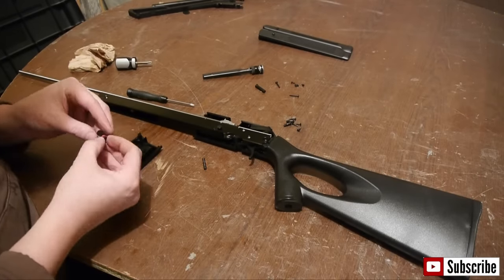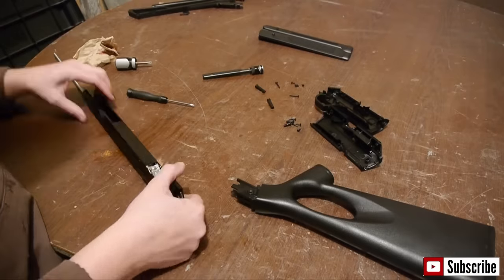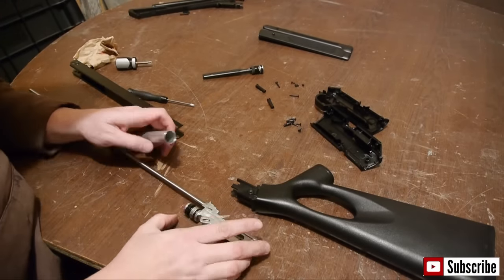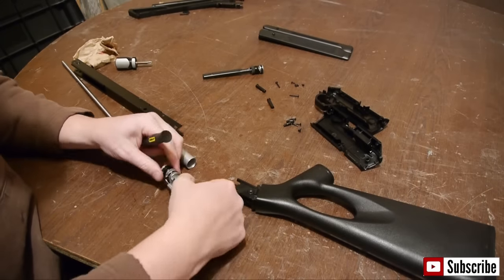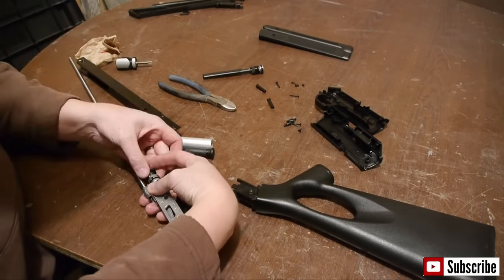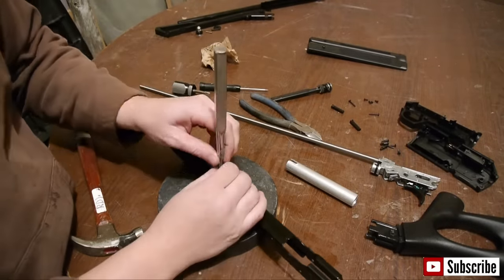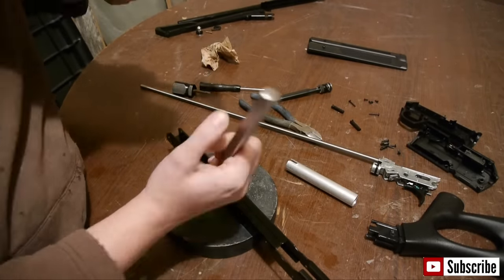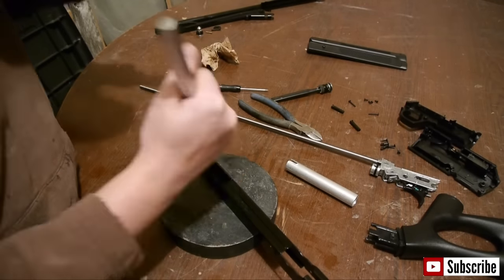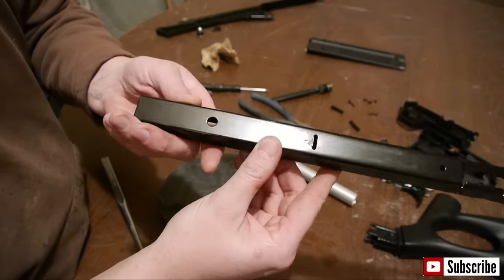When you take the gun apart, lay out the parts in a way that will help you reassemble the gun later. Pull off the piston sleeve and it will reveal the compression chamber. Remove this by removing the pin and set it in the discard pile with the barrel shroud and pump handle. Now we are going to alter this piece — I'm calling it a chassis for lack of a better word. Take it and flatten this retainer out on an anvil with a flat punch. You will see the reason for this further in the video.